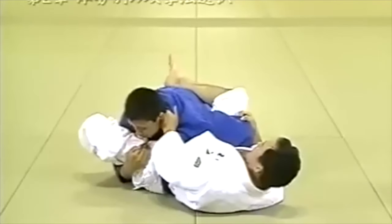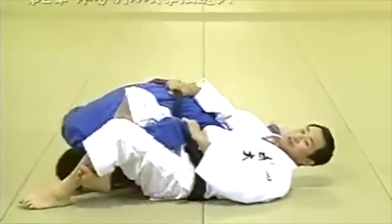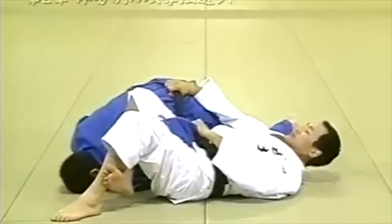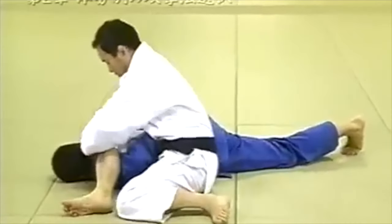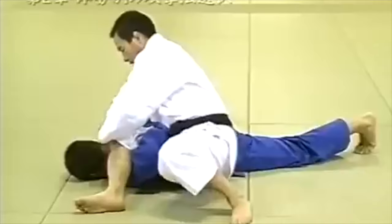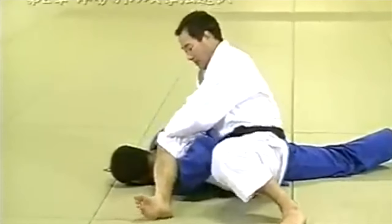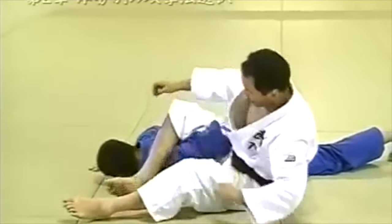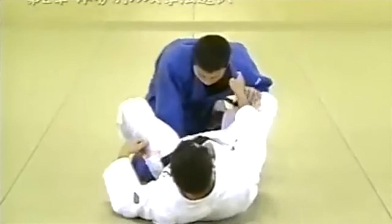From there you have a multitude of attacks, like the hiza gatami or omoplata. These little tricks are what I really love about incredibly advanced newaza in Japan — they stick to their basics, but the detail and the refinement, the extent that they go to refine their basics, is incredible. And that's what I truly love.